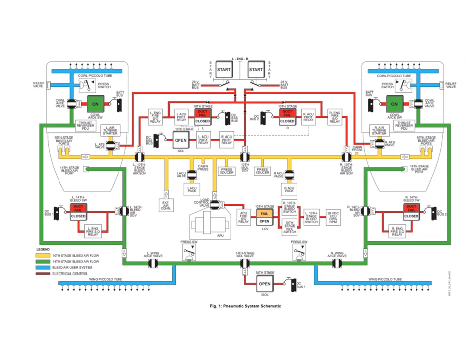That air is supplied to a 10th stage bleed valve, which is controlled by a switch on the overhead panel on the bleed panel switch. It's also controlled automatically during an engine start. We'll take a look at that later when we go through the wiring diagrams.